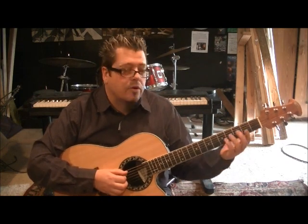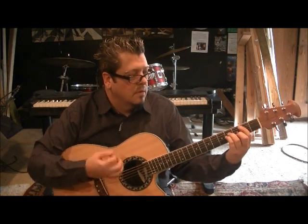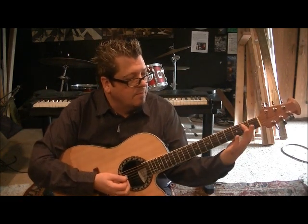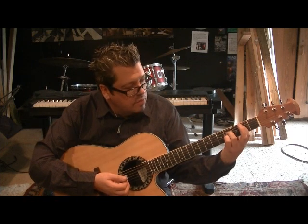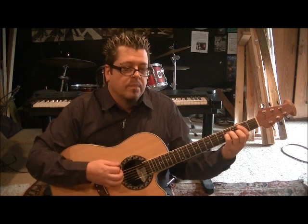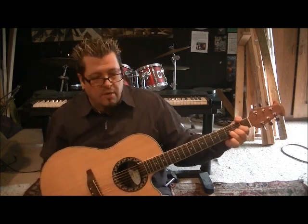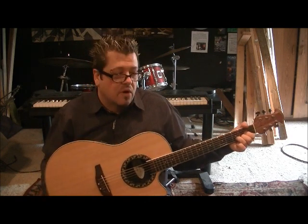Then a B minor — they're doing the barre version, and this will be the hardest chord. Bar the 2nd fret strings 5 through 1, go 4D, 4G, 3B. Two times through, string 5 is your start. Then go back to E minor twice, A major twice, and D major — strum it once. That's the whole verse of the song. Alabama, Christmas in Dixie.